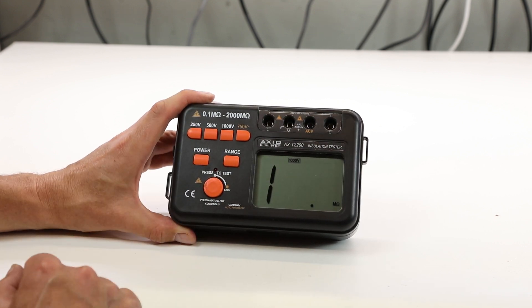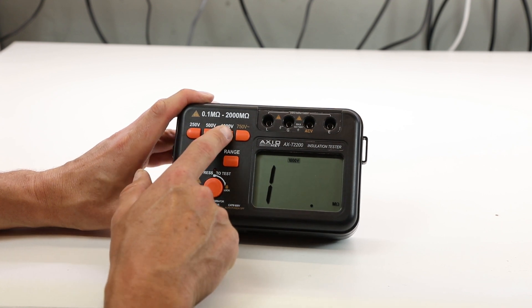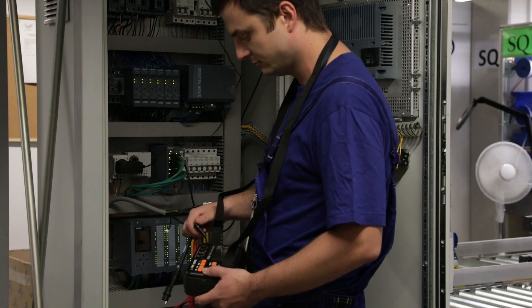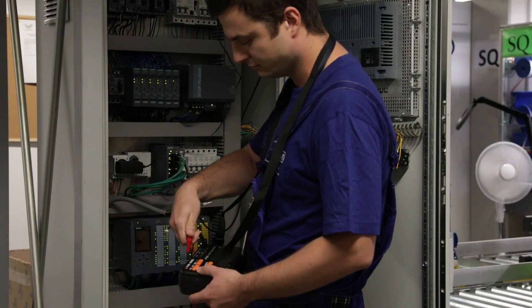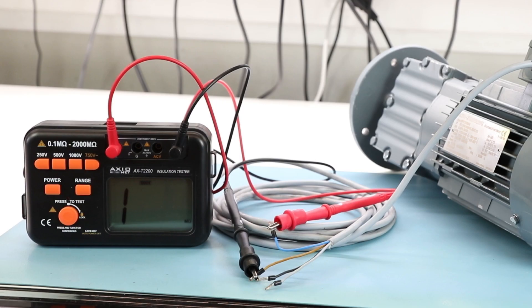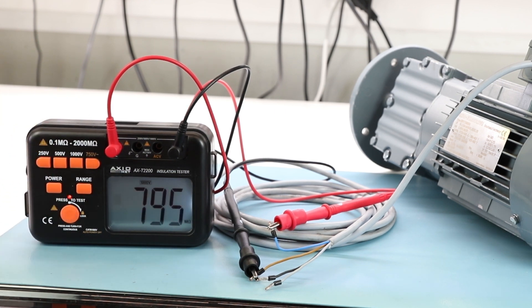Depending on your needs, select the appropriate voltage and range after switching on the ohmmeter. Connect the electrode of the measured circuit to the appropriate device socket. While measuring a wire, connect the G socket to a safety loop. Press the measurement button to initiate the measurement and turn it right to block. Read the measurement result from the LCD display after the values become stable.